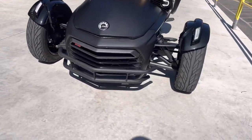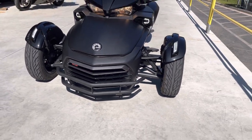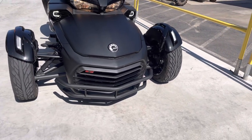He did put this brush guard on it — I really like that. That's from Sling Mods. That will really help you if you hit an armadillo or something in the road. It is very nice, it looks good.